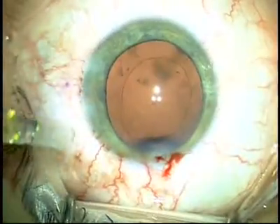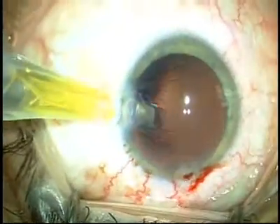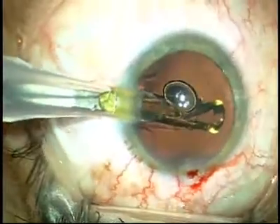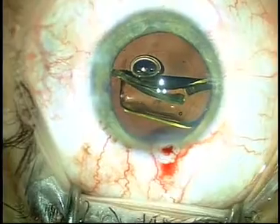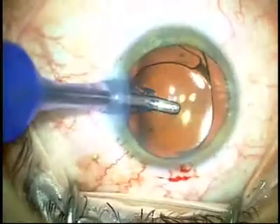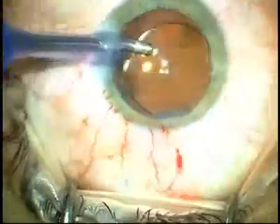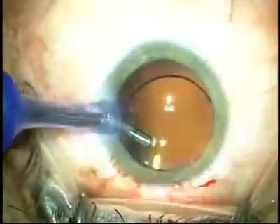I especially like this soft-shell technique of Helon and Helon 5 when I'm using the Acrosoft Torque lens. The Torque lens requires complete evacuation of the viscoelastic to make sure it's stabilized inside the eye. If you use two cohesive viscoelastics, the viscoelastic tends to come out of the eye much more completely and thoroughly, as you can see here. And I tend to get a more stable IOL and a more stable position of my toric axis.